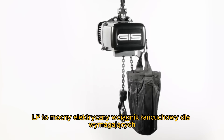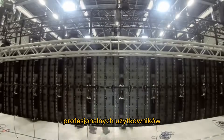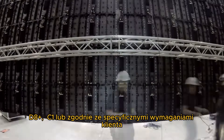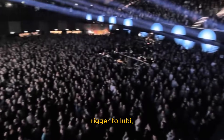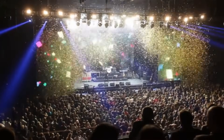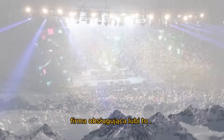LP — the powerful electric chain hoist for the discerning professional user. Offered in versions D8, D8+, C1, or according to customer-specific requirements. Light and easy handling — the rigger likes it. Quiet in operation — the spectator likes it. Reliable and long-lasting — the operating company likes it.